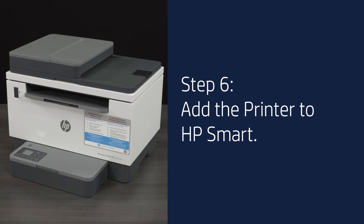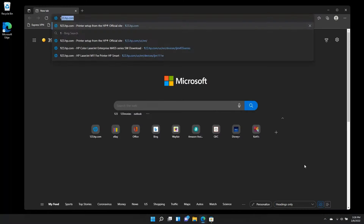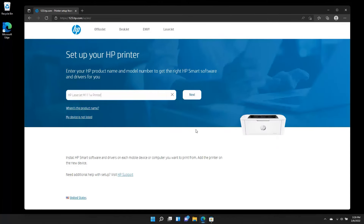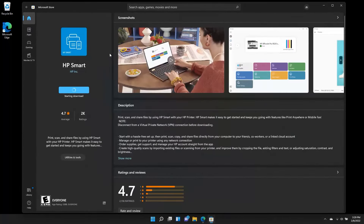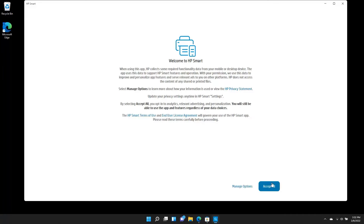Step 6: Add the printer to HP Smart. Note, the HP Smart app is required and helps connect your device to your printer. It also guides you through the rest of the setup process. Open a browser on your device and go to 123.hp.com to download and install the app. Type your printer model into the search bar and select Next, then select Install HP Smart. This will bring you to your device app store where you can download HP Smart. Once the install completes, open the app and accept the terms to continue.